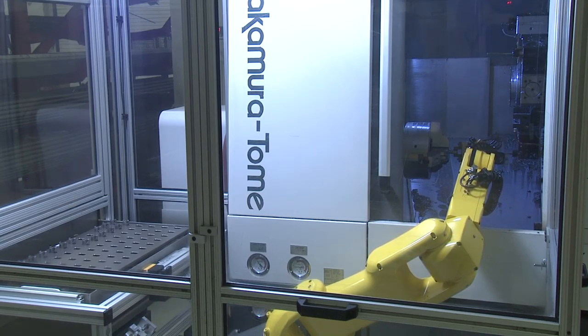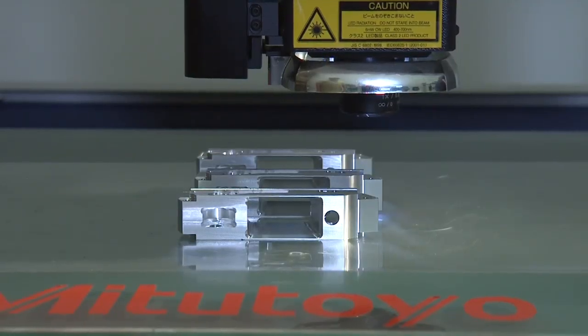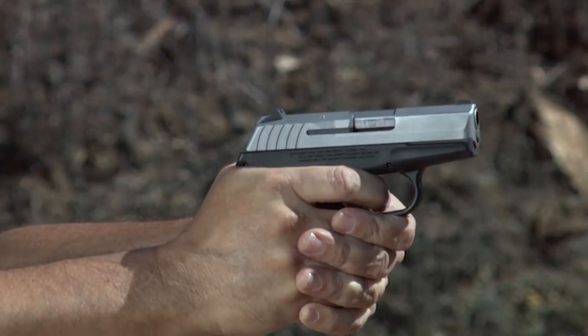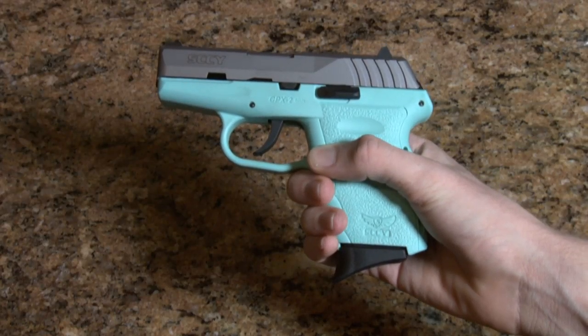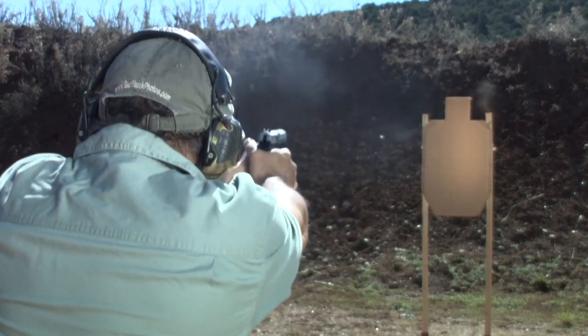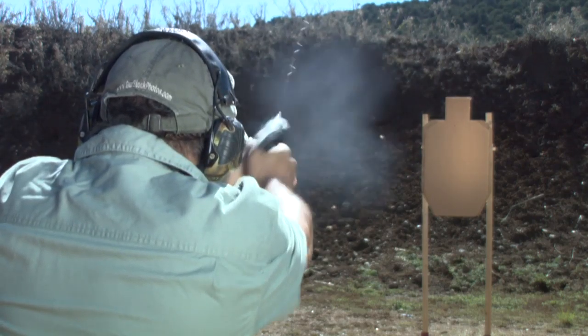We spent a lot of money in equipment to make sure the quality is there. Every single part of the gun is made in-house, made to very close specifications, and it's all done by machinery. Reliable, with a double-action hammer and a long crisp trigger pull for safety. Comfortable, with polymer molded grips with integrated positive magazine release for ease of reloading. Accurate, with clear well-defined sight picture and 10-round magazines. Durable, built with the best space-aged light materials and finishes to last.